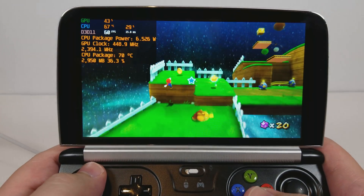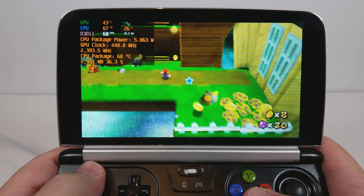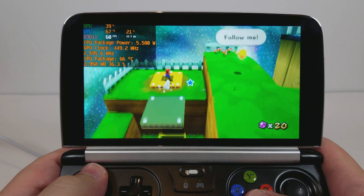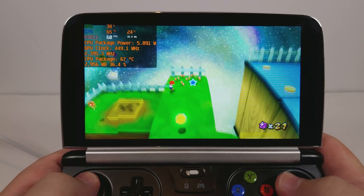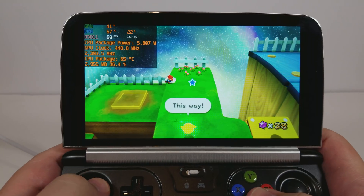It's so much more satisfying when the game just runs at 60fps. There we go — let's get gems.